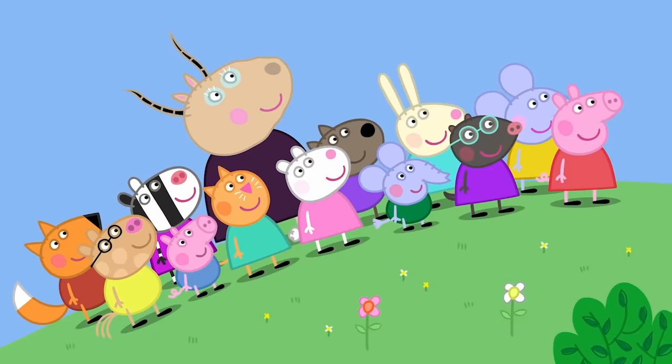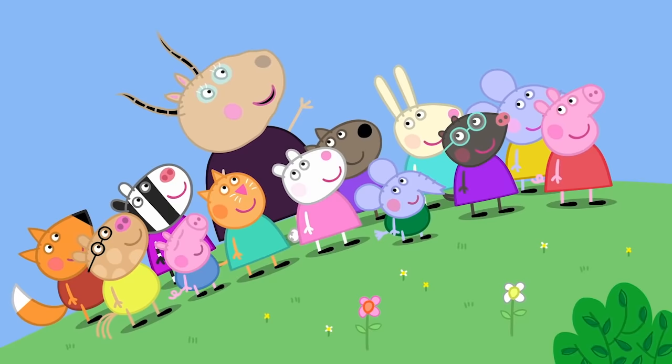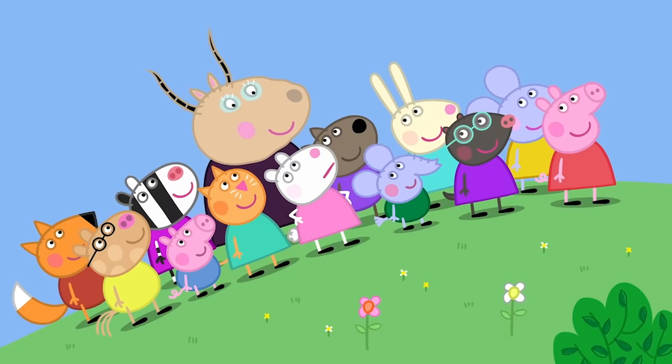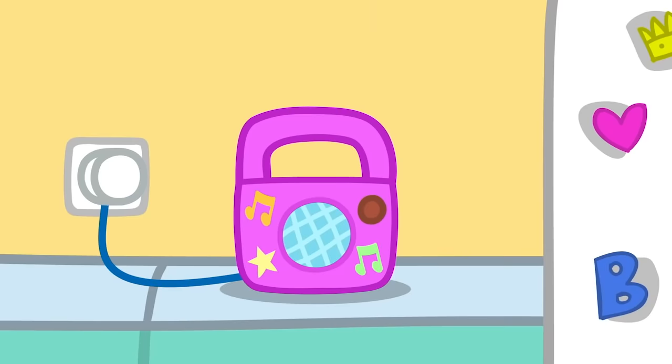Oh, it's a windmill. Yes, Peppa, it is a windmill. To make electricity. Edmund is right. Edmund Elephant is a bit of a clever clogs. The windmill uses wind to make electricity. How? Well, the wind spins the top bit around and electricity comes out the bottom. Madam Gazelle, is electricity good? Oh, yes, Susie. We need electricity to power things like lights, television, and music.